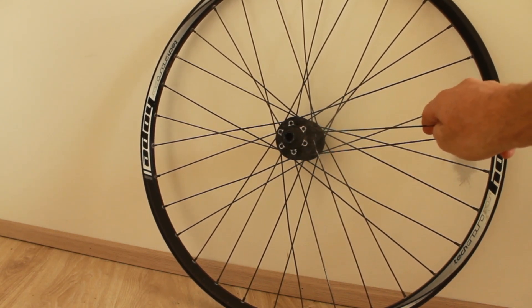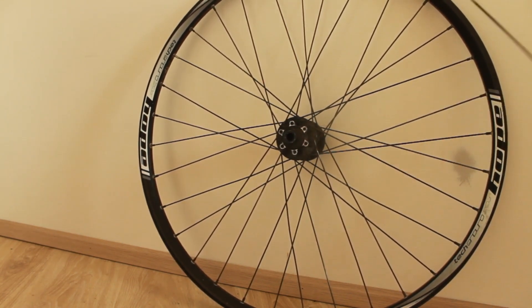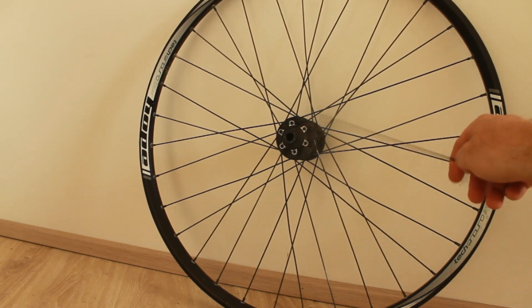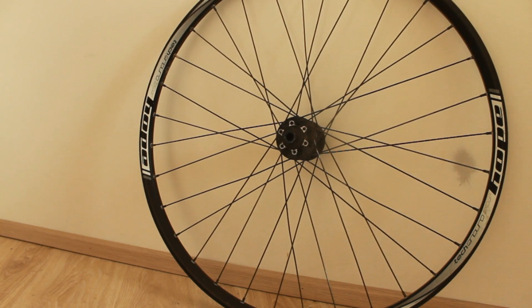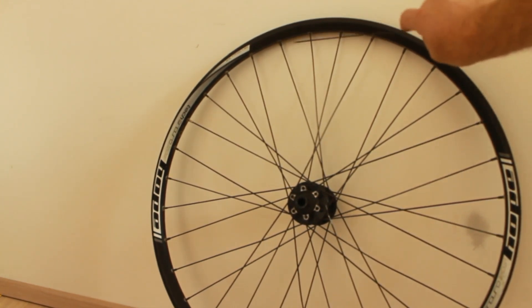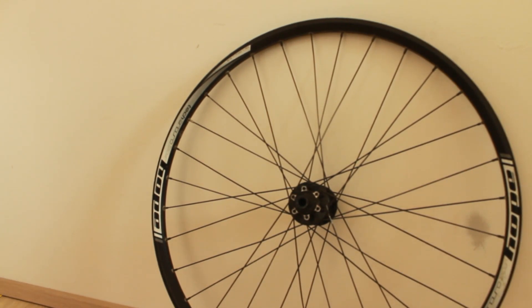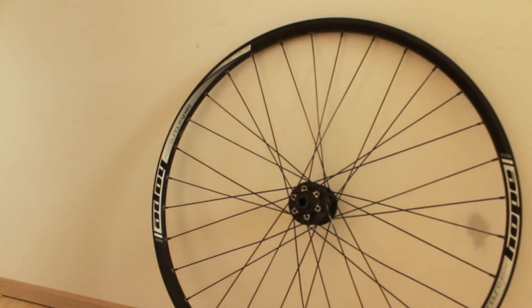Remember this is a three-cross wheel, so look at one spoke to the left or right — not the immediate neighbour, but the one next to it — and see what it's doing. You're either going to go under, under, over or over, over, under. Just follow whatever pattern the other spokes are doing. I promise it sounds complicated but it's really simple when you have a wheel in front of you. Your hole is here, your spoke is at the bottom — just copy one spoke to the left or right.